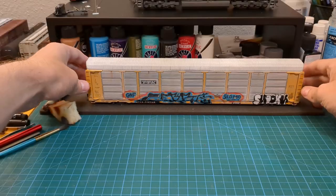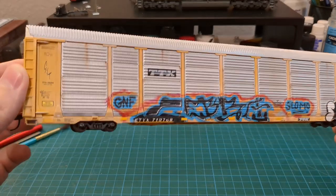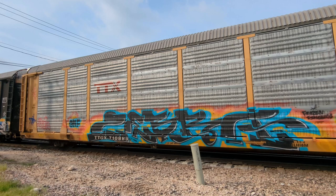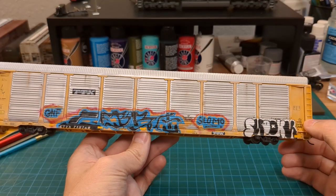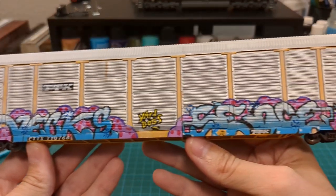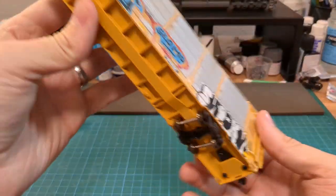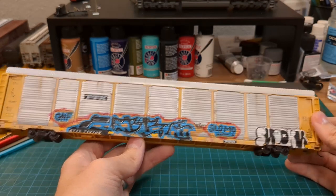Next up is this Walther's Proto Auto Carrier. I picked this up for a really good price and figured it'd be a great candidate for some graffiti — based off of photos I've actually taken myself. I have photos of a similar TTX car, and I liked the design so I tried to emulate that, fading the paint a little with acrylic. I'm really satisfied with how this one turned out. I did graffiti on both sides, even though the reference graffiti would have appeared on two different cars.